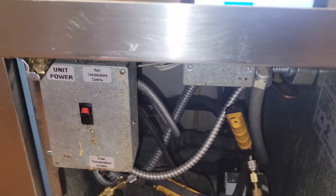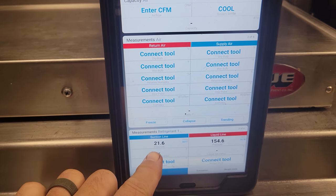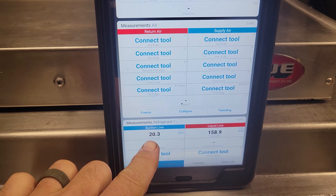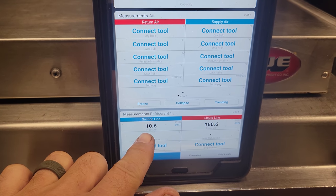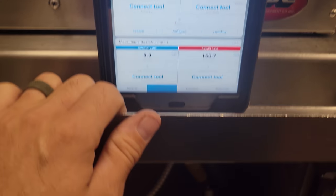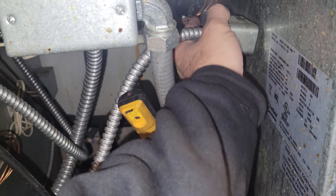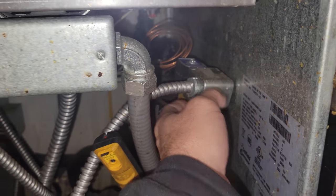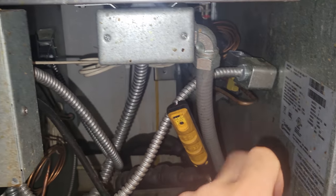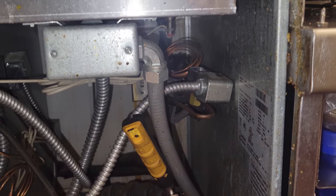I've got the Fieldpiece Job Link probes on, and looking at the Job Link app we are definitely shutting off on low pressure — 20 PSI on the suction line and dropping, and the low pressure control is cutting it out. So what we need to figure out is whether the system is still calling. Is the solenoid valve open? It feels like it at least. We'll check to see if the solenoid valve is calling, because that solenoid valve is controlled by this control right here. If it's getting voltage, the only thing in between here is a power head for the expansion valve, and we could have a power head failure.